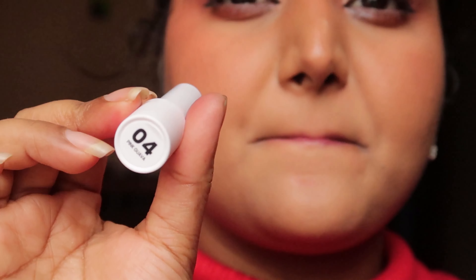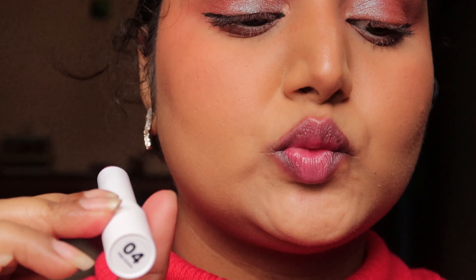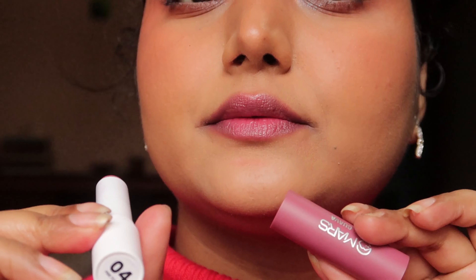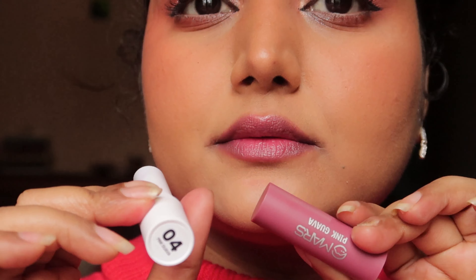Wow, this is such a pretty shade — it glides like butter and hydrates your lips. This is not that lip balm that sits on top — it's really hydrating. Shade number 2 is very beautiful.